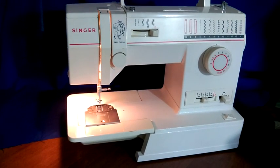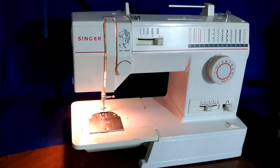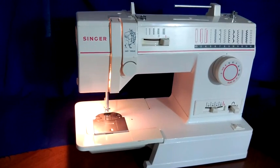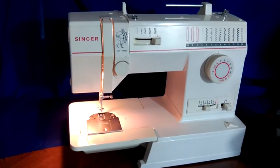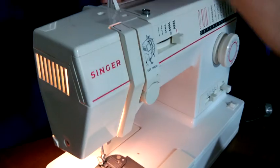I do have another foot pedal that I'm going to use with it so you can see that it works — that the machine motor works. Here you can see that the motor functions.